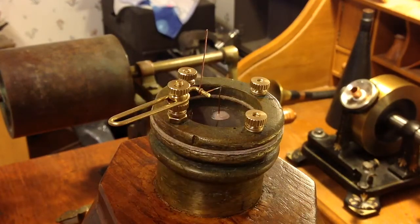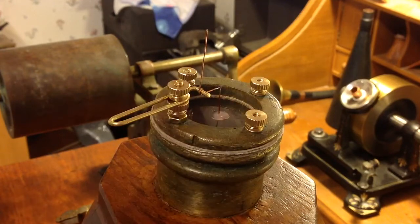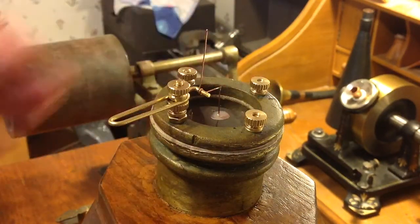So I'm going to have to study this, see how it works, do some tests, and either improve it or change it. I might make this stylus out of one piece instead of soldering it together.